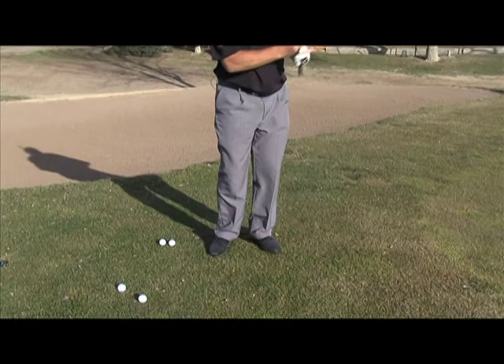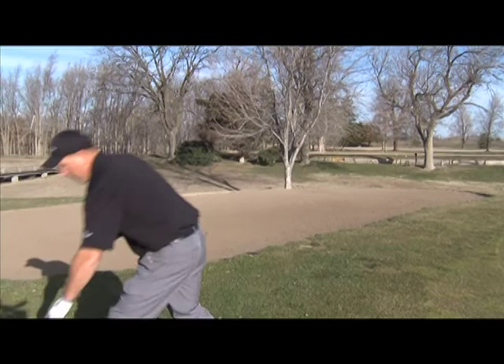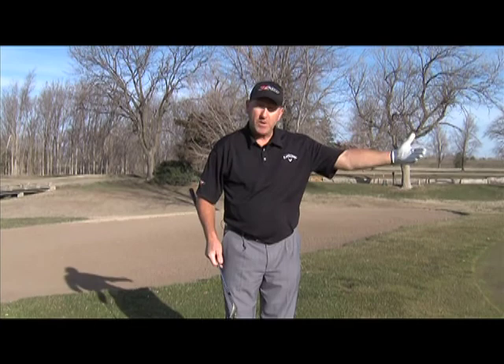Hopefully this helps you with your game on the chipping part of it. I also have with me a more lofted club for those of you at home. The sixty-degree wedge has quite a bit more loft than a nine iron. What this will enable me to do is hit the ball a little higher. For this shot we may be back a little further where we have to create a little more loft to get the ball on the green.